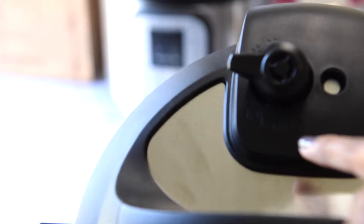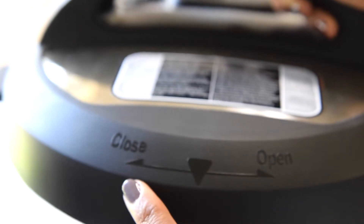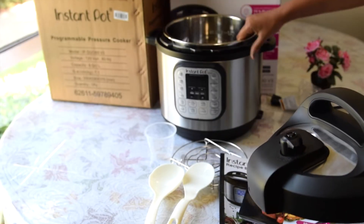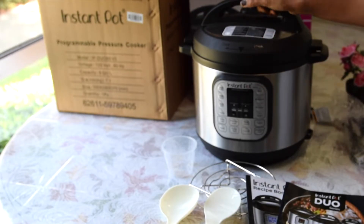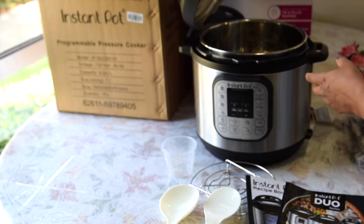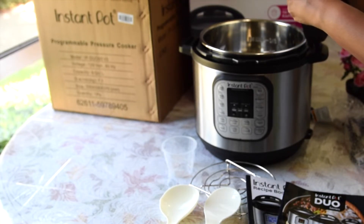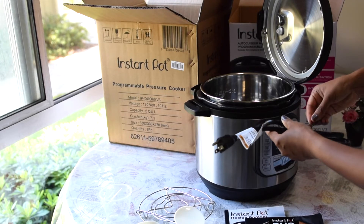On the lid you can see there are two options: sealing and venting. When you are cooking you need to slide the valve to the sealing side — there's also some description on the lid regarding that. To close and open it, you need to match the triangle on the lid to the triangle on the Instant Pot, slide it to the right to close and to the left to open. A wonderful feature is that the lid sits right onto the handles, so you don't have to worry about the lid lying around.